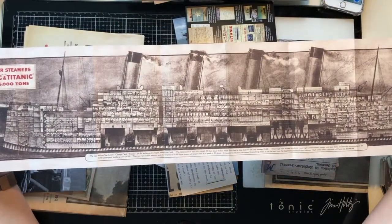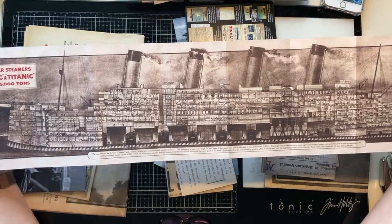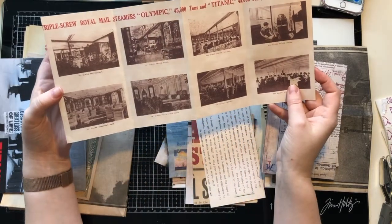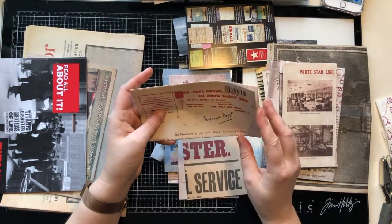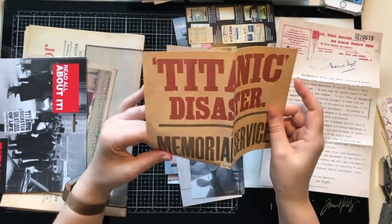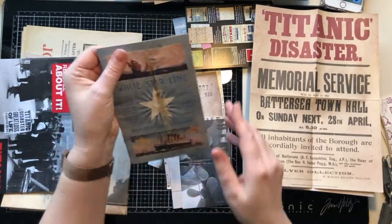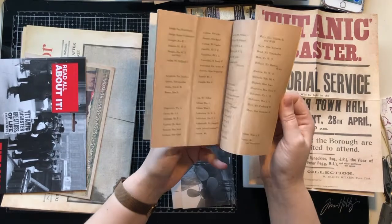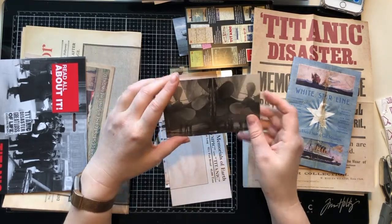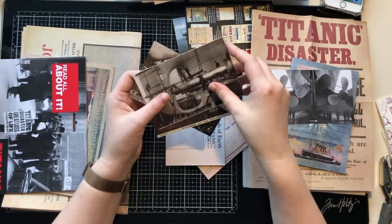One of these pieces would be fantastic in a memory book. One of the ladies who does things for Sally loves doing memory books and I'm sure she would love having a piece that folds out. We've got telegrams, more posters, a headline news piece from after it happened, onboard ship pieces, and these postcard-style pieces also on that heavy cardstock.